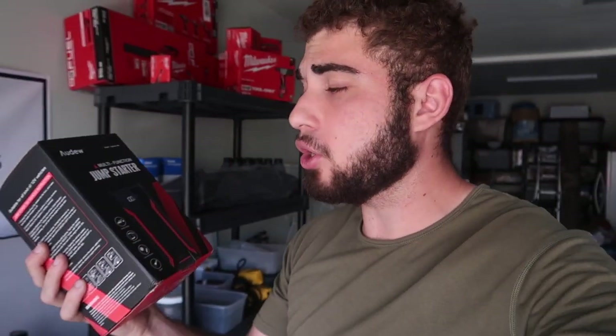Before we get into the video, I just want to say this video is sponsored by iDo — I used to work with them a long time ago and I absolutely love their products. This is their portable jumper pack. You guys can keep it in your car, and if your car dies on the side of the road you don't have to rely on somebody else. If you have this in your trunk you are good to go. This thing even charges your phone.